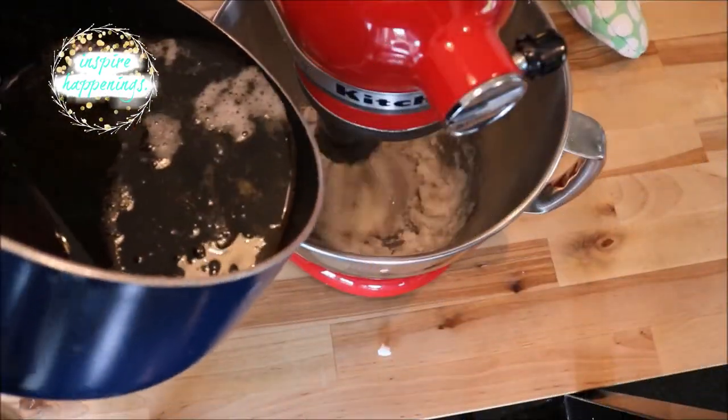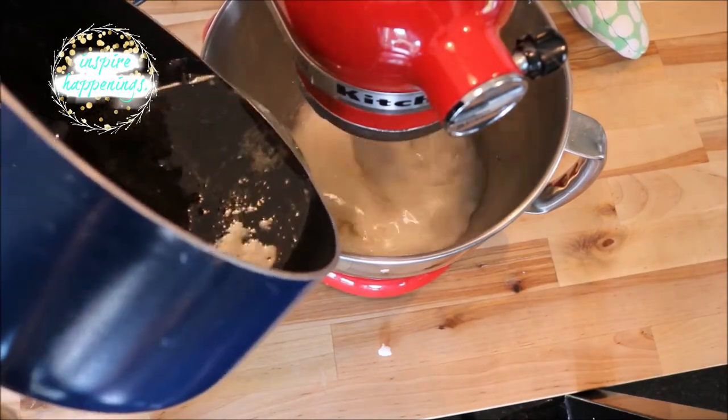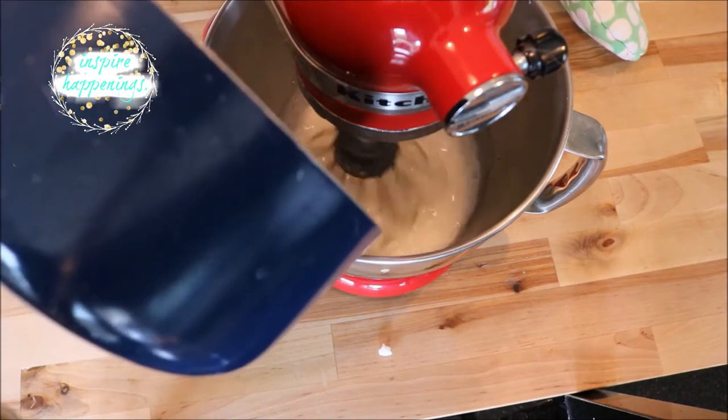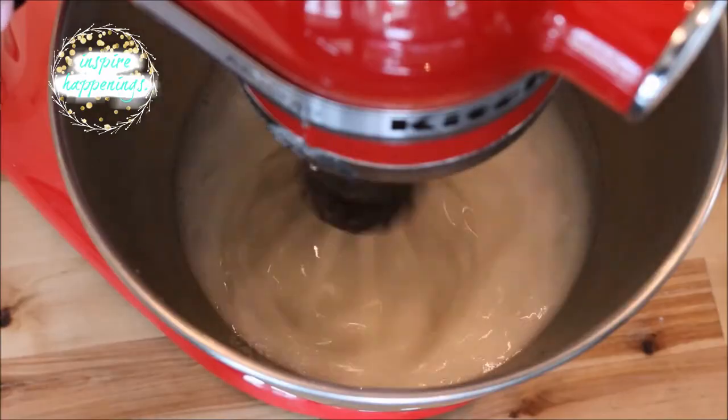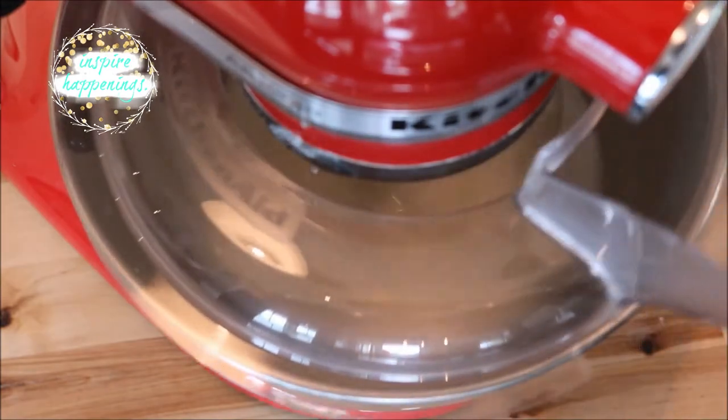This is extremely hot and I would recommend starting off really slow with your mixer and gradually turning it up to high. Just as an added precaution I added my KitchenAid shield, but it didn't have any hot splashes coming back up at me. You can never be too careful.